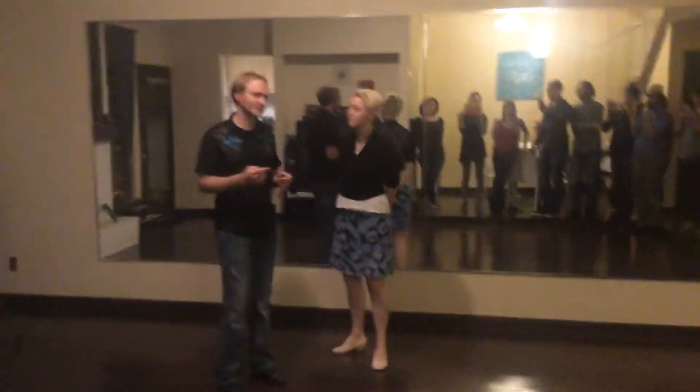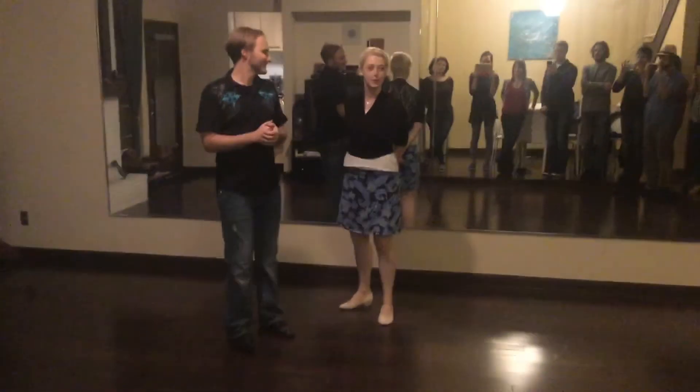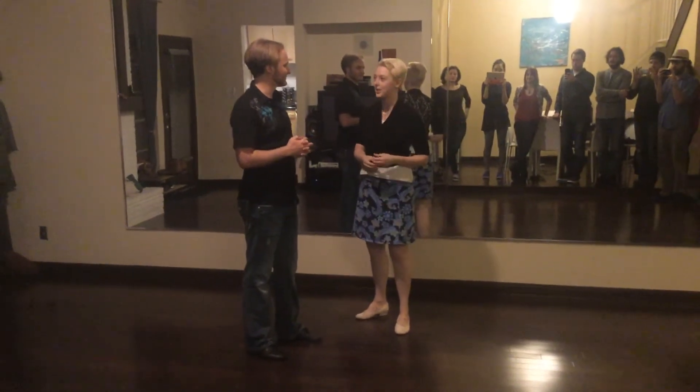Three, two, one. I am Nick. I'm Grace, and this is week one of our Ballroom and Foundations to Glass series.